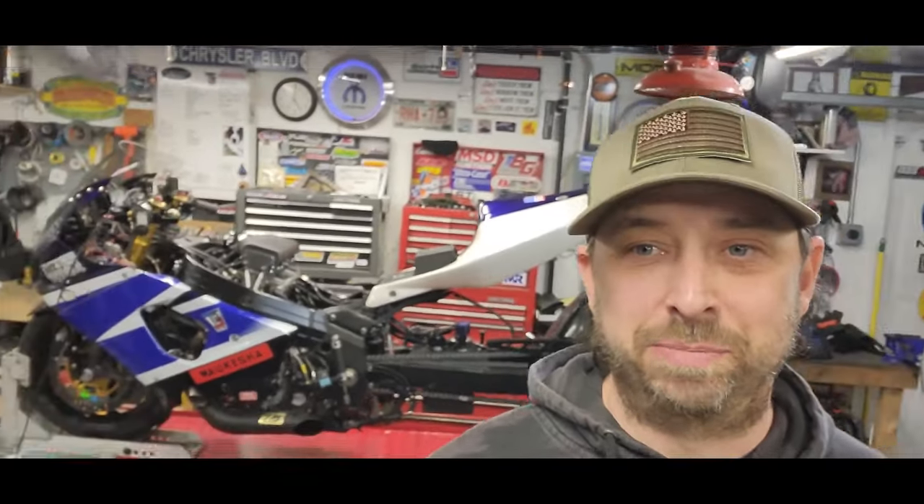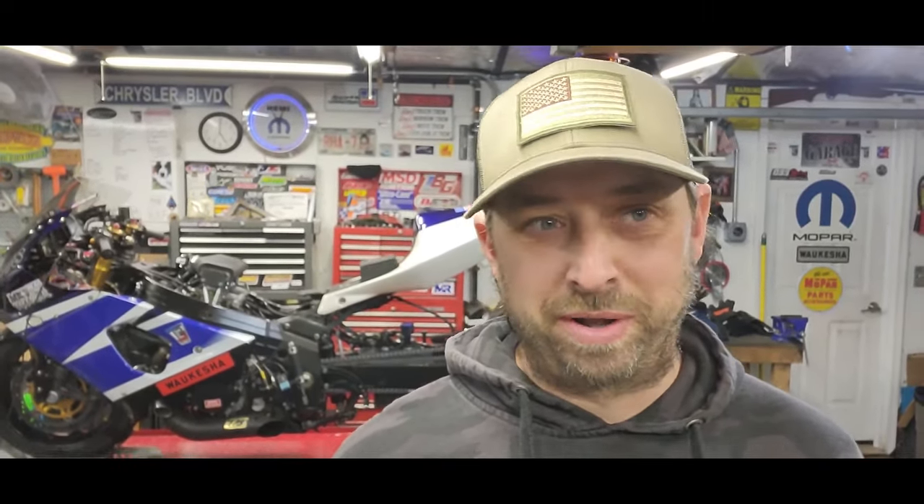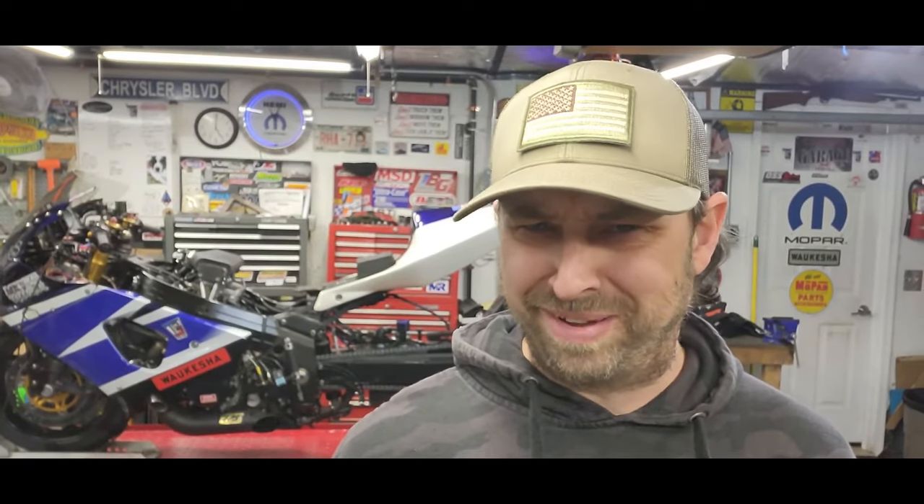So while you saw me out in the driveway playing around breaking in a tire and getting the conditioner off it, you'll notice the bike is back up on the lift and the paint cover's not on it right now — this never ends. While I was rolling it out to the end of the driveway I got a low fuel pressure warning and looked down at the dash and had 20 pounds of fuel pressure. If you listen to the clip at the very beginning when I've got the bike fired up and I'm giving it some revs, you can hear the fuel pump — it's got a loud fuel pump to start with, but it's been extra growly loud lately.